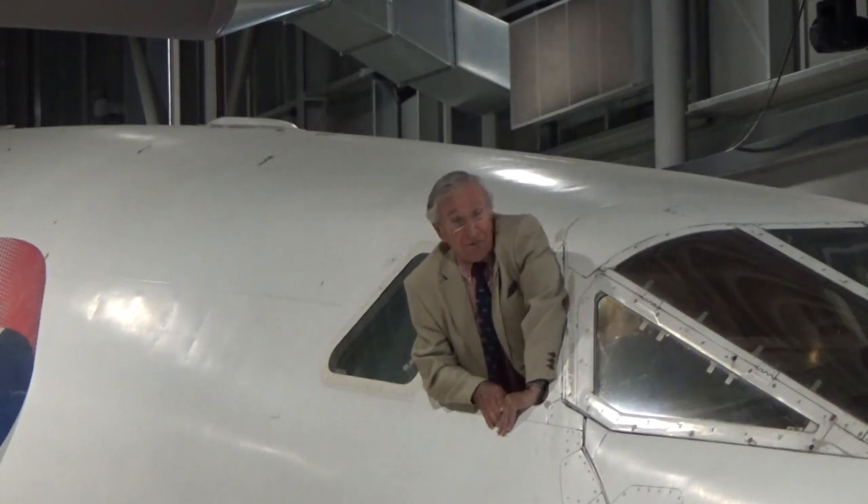So it's nose up, visor up, and off you go, whizzing across the Atlantic — passengers hoovering down the champagne, forking down the lobster. When you eventually start slowing coming into New York, it's time to bring the speed back. And just before it gets to 250 knots, the captain will say: visor down, nose five degrees, please — I would say please.